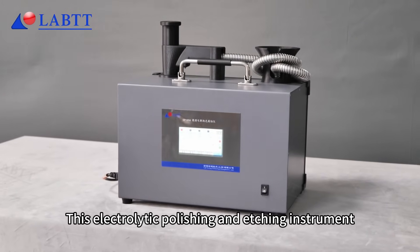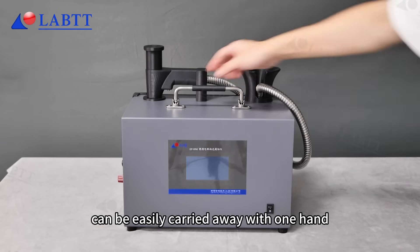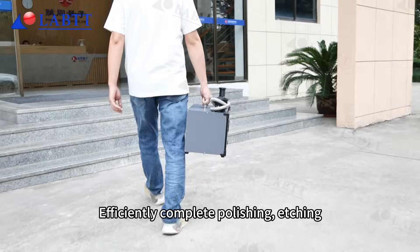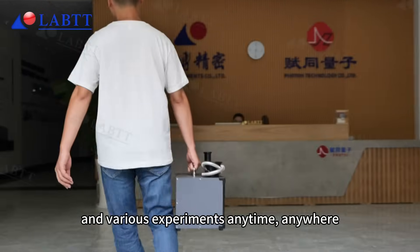This electrolytic polishing and etching instrument can be easily carried away with one hand. Efficiently complete polishing, etching, and various experiments anytime, anywhere.